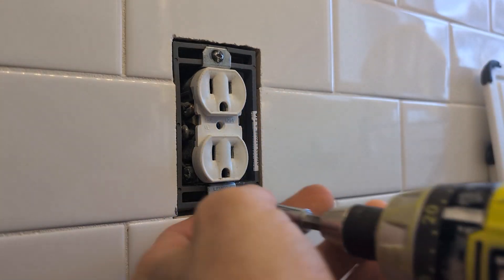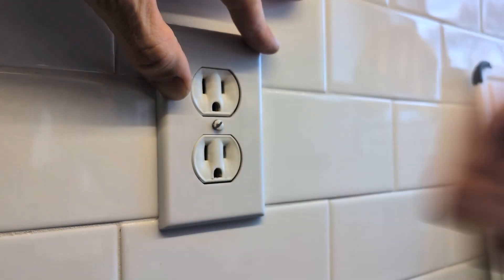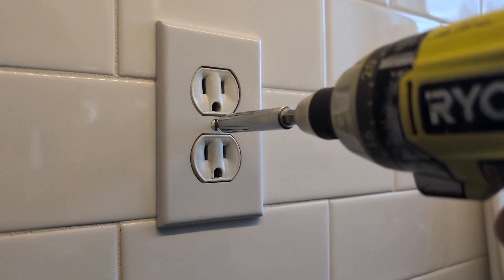Piece of cake. And there you have it — the outlet is now flush with the surface of the wall. We can install the cover plate, and everything is tight, secure, and properly installed. That's it!